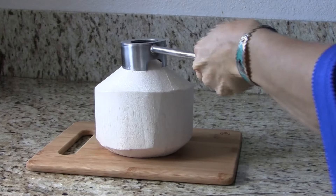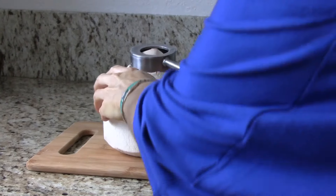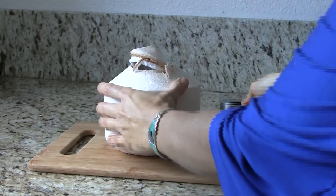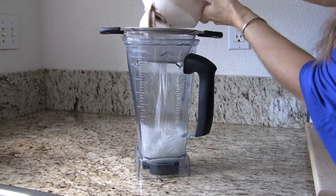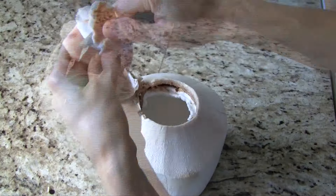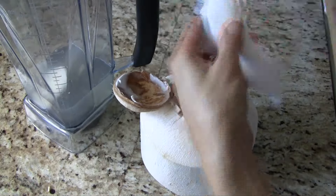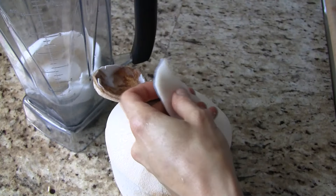Using the Coco Jack makes it fast and easy to get into your coconut. I prefer to strain my coconut water, so just pour it in. This particular coconut had the perfect ratio of coconut meat and water. However, if you need more of one or the other, that's a good reason to have extra coconuts on hand.